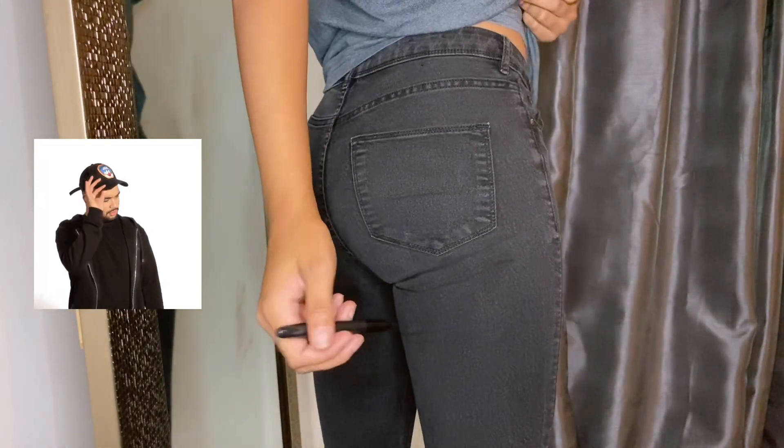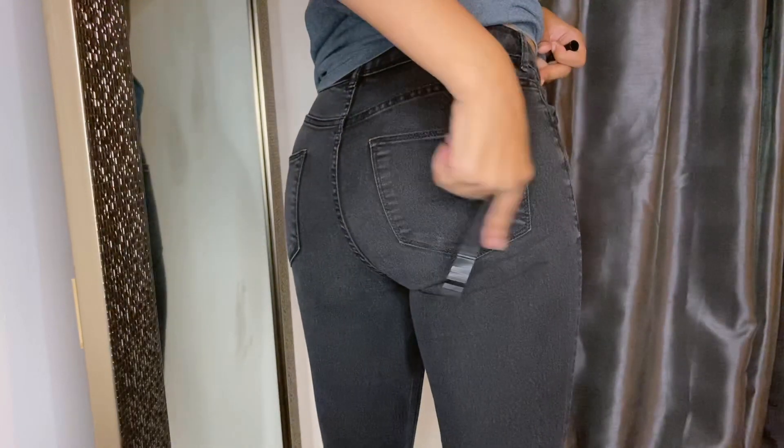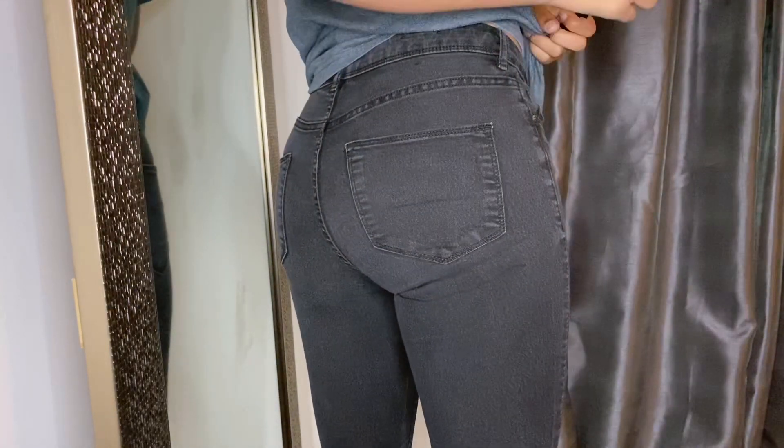Next, what you're going to want to do is take your marker and mark where you want your butt slit to be. Kind of guess wherever you want your cheek to show — what's comfortable for you and what's not — but it should look something like this.